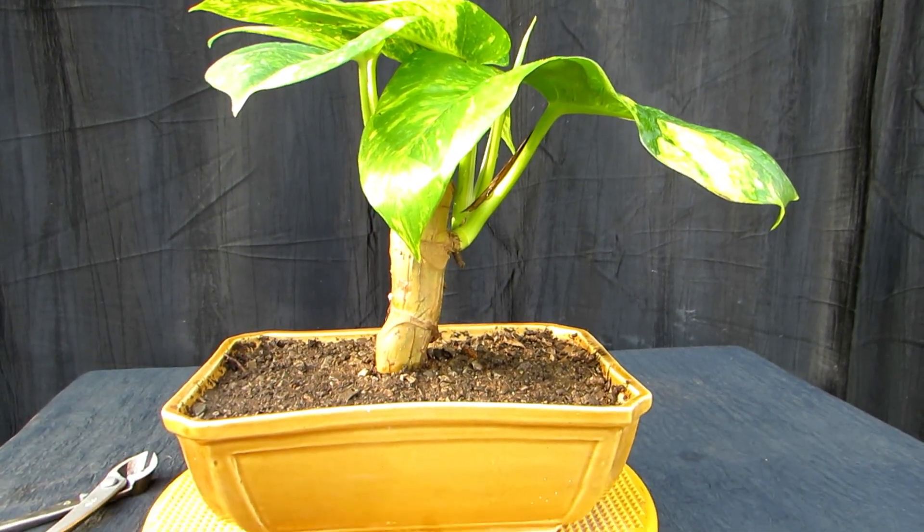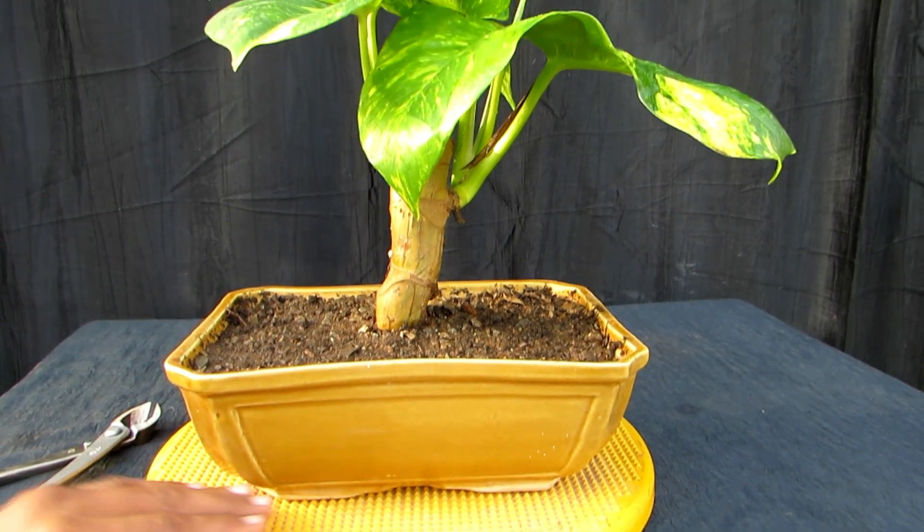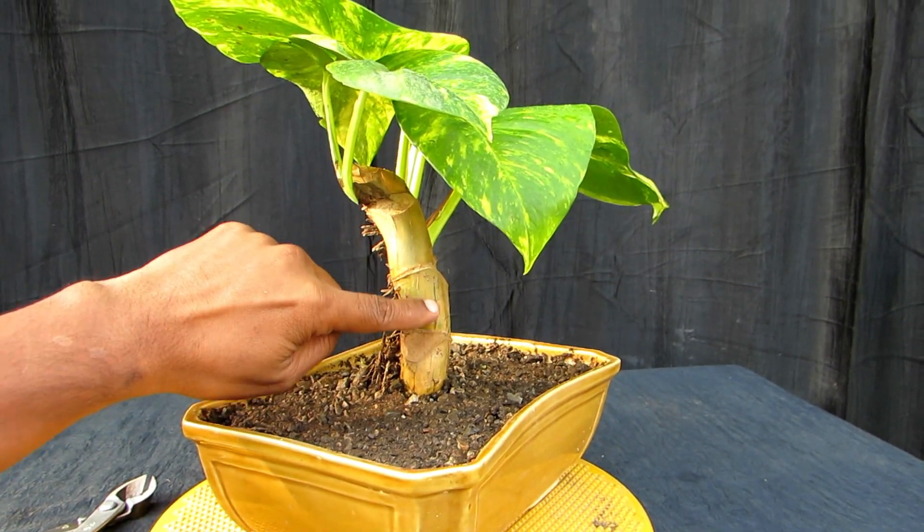So friends, if you want to put money plants in a bonsai pot, first of all you will have to select a thick branch.